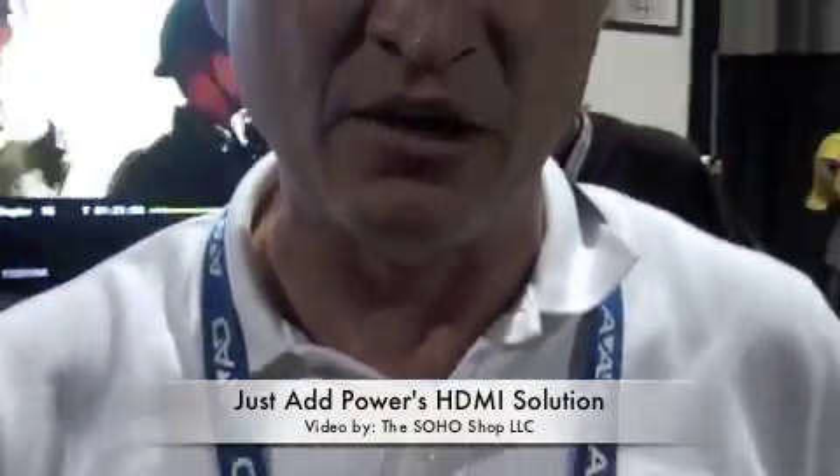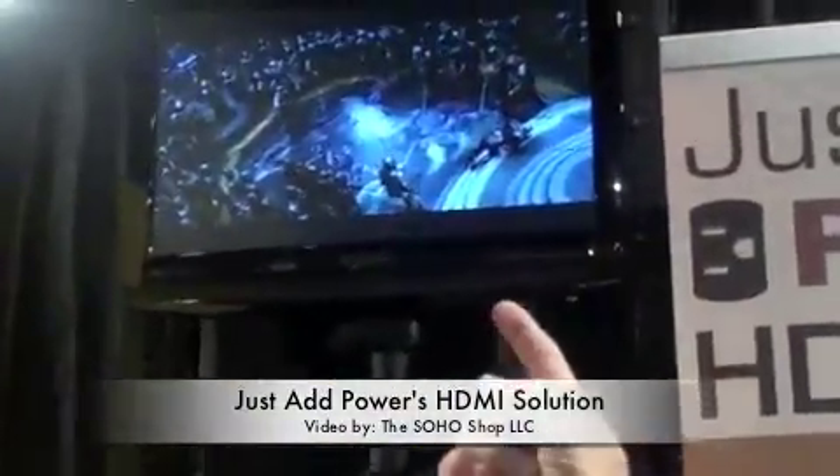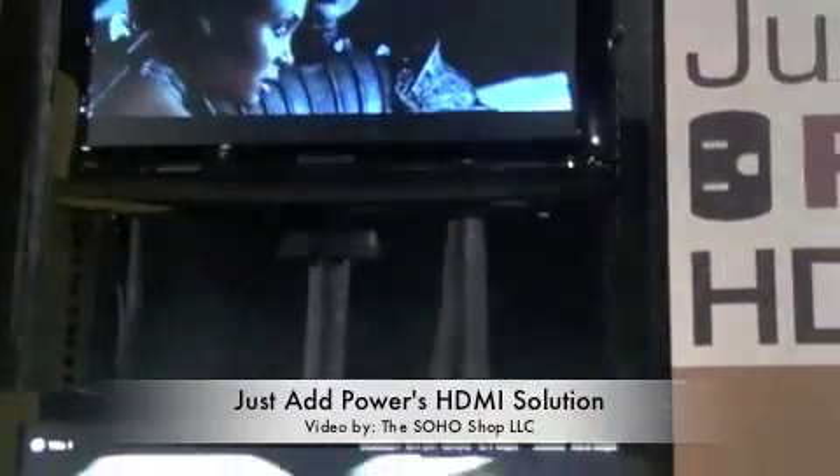We also have a scaler built in here. What that lets us do is we set all our sources at 1080p — either 60 or 24 depending on the content — and we can then show on a screen like my Memorex up here, which is only 720p and cannot handle a 1080p source, so it scales it to 720p.